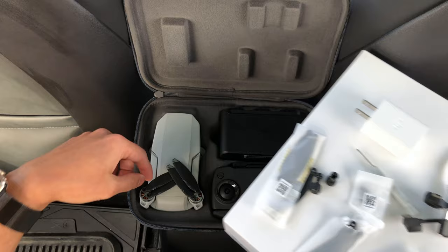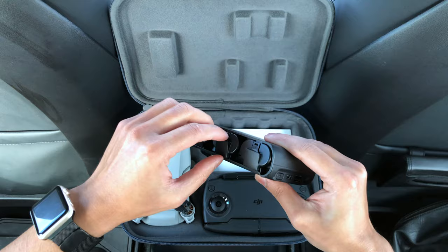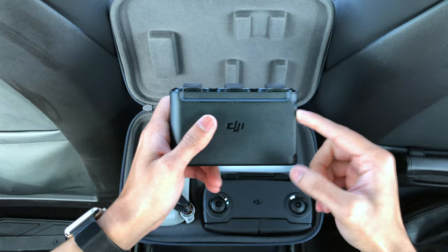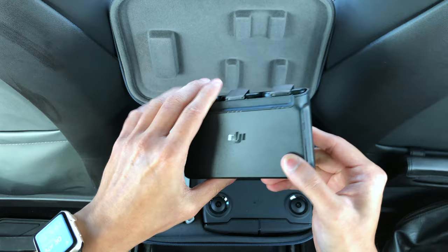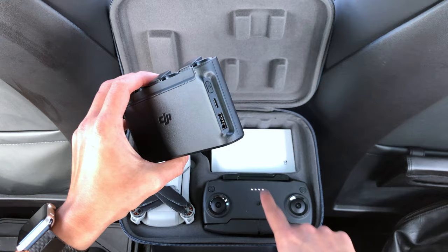Replacing the propellers was also fairly easy. Another reason to get the Fly More Combo is it comes with the two-way charging hub. One battery definitely isn't enough for beginners, so the Fly More Combo comes with three batteries. You press this button to check all the battery levels — as you can see they're all fully charged. You can connect a USB charger here to charge your phone or the controller, and you need a full charge on the controller to fly the Mavic Mini.